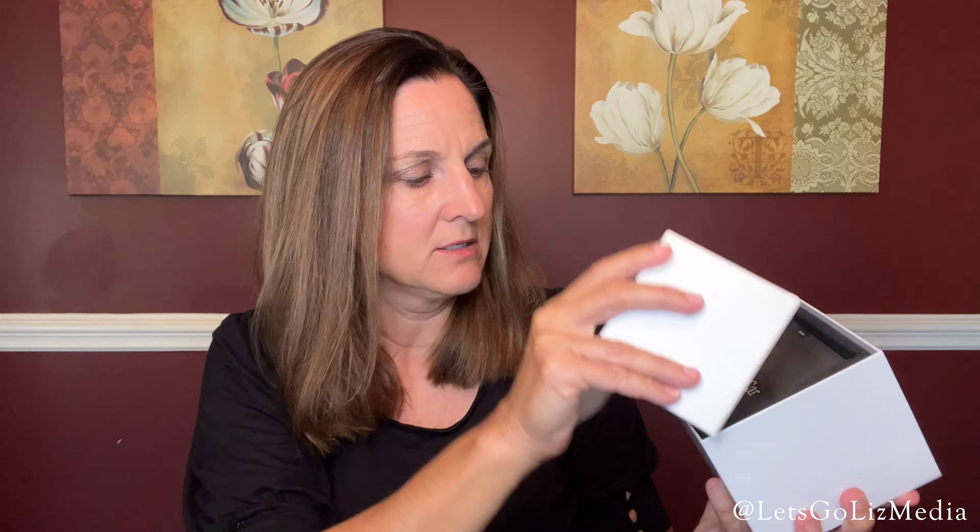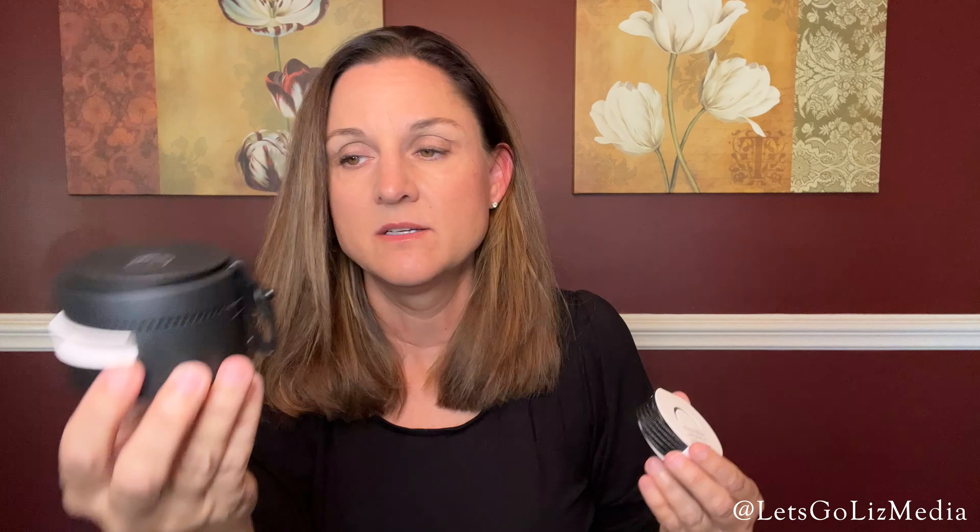Here's the packaging and the directions. Here are the two pieces of the diffuser — it comes with a diffuser and a USB cord. For it to work in your vehicle, you have to turn it on. There's an on switch on the bottom, and you have to plug it into your car with this cord.